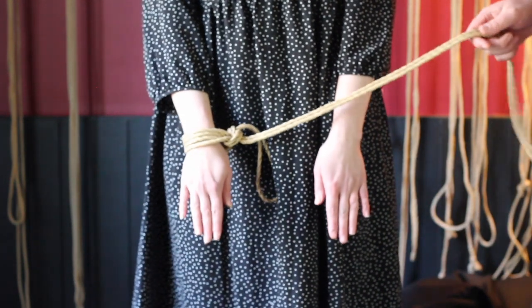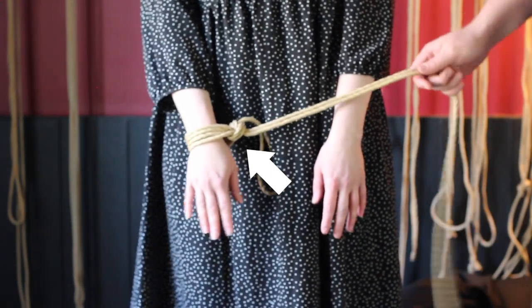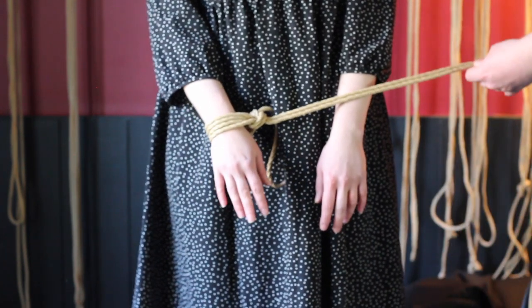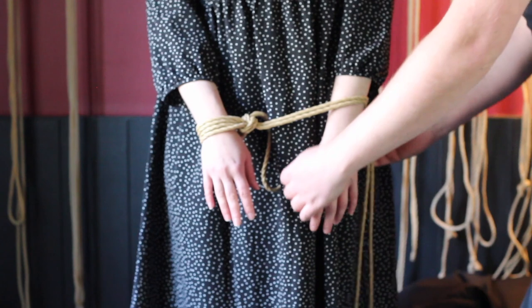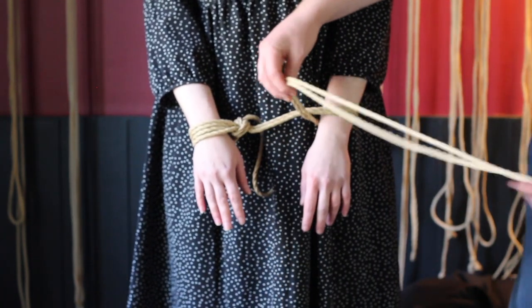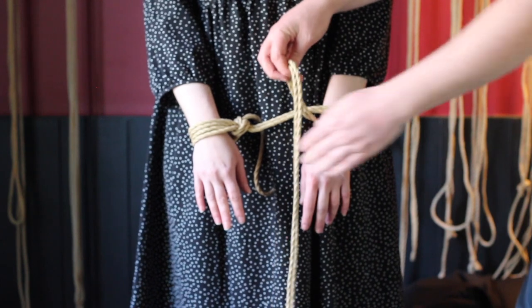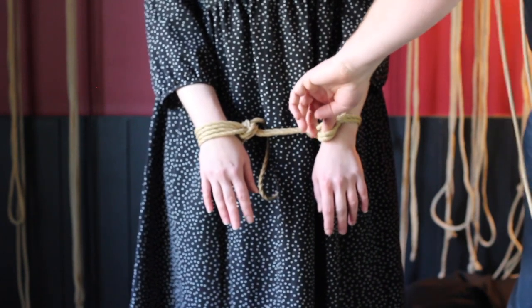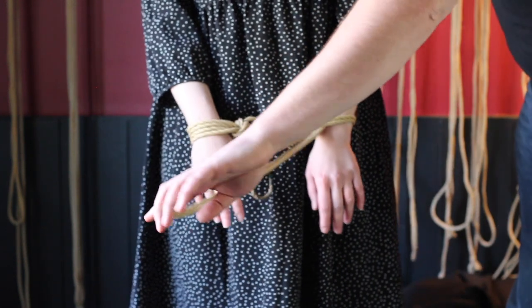To see how this works, we'll start simple and build it up. I've already tied a cuff here — a nice normal single column tie — and now I want to make a second cuff on this wrist, but I can't tie another single column tie. So I'm just going to go around, then go over and under into the inside of the cuff and pull through. This makes an ad hoc cuff.